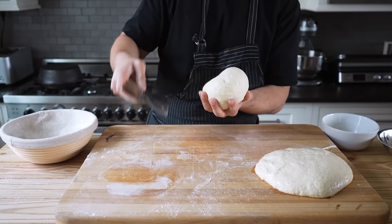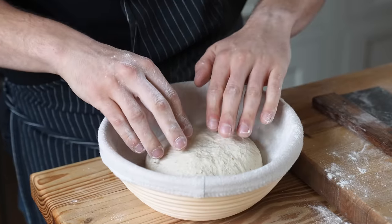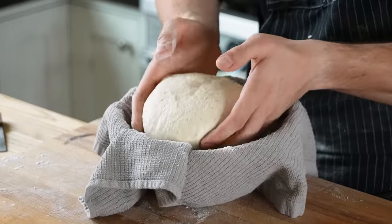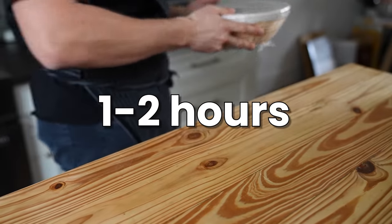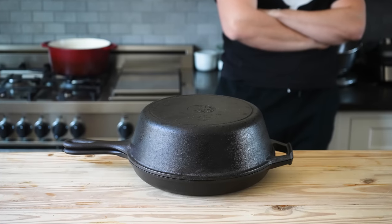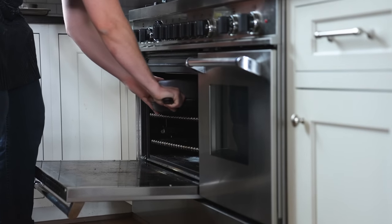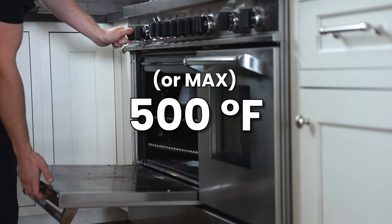Carefully pick that up and pop it into a bowl lined with a generously floured, clean kitchen towel — or of course a banneton with a banneton liner, also dusted with flour. Repeat with your other piece of dough, then cover tightly with plastic wrap and rise at room temp for one to two hours, or until puffed and plumped. While that's rising, pop a heavy bottom pot or dutch oven with a lid into the oven, heat to 500 degrees Fahrenheit — or whatever your oven max is — for at least one hour.